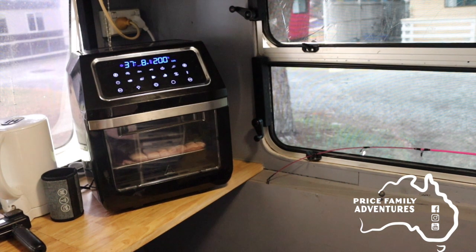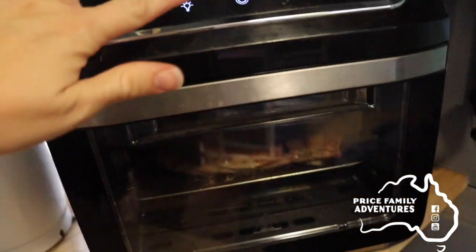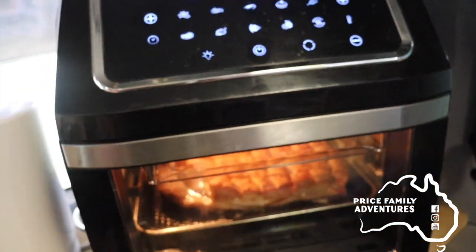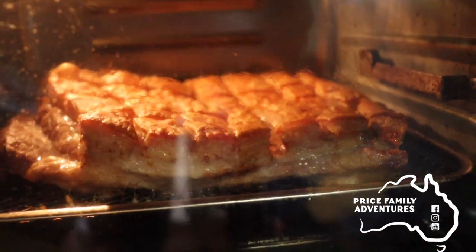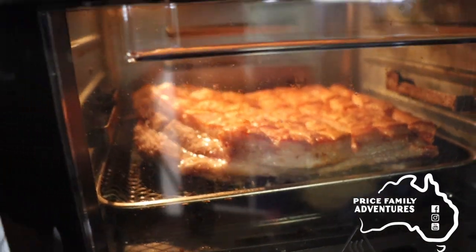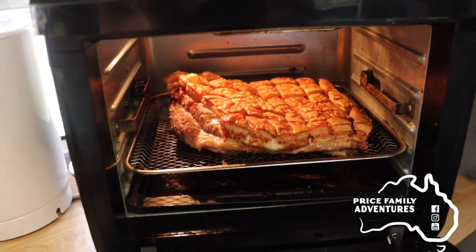Alright, let's do a halfway check — turn the light on and have a look at that. That's crackling so well! She's looking good, I can't wait to eat it. Yep, she is done.